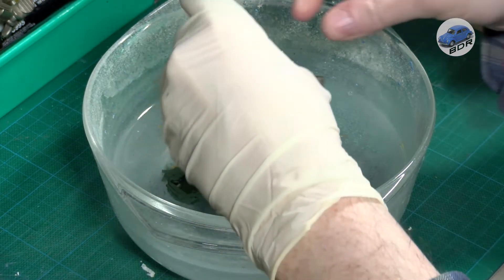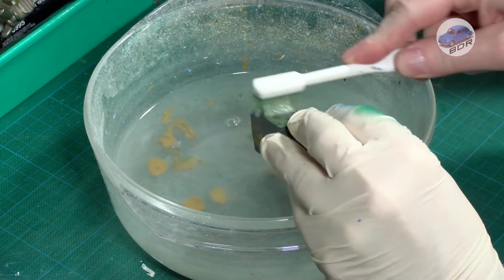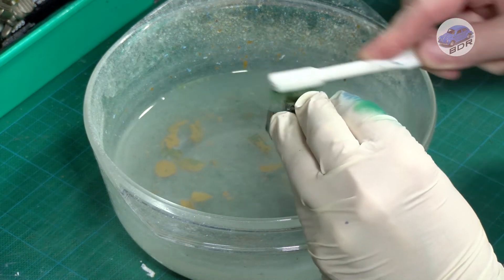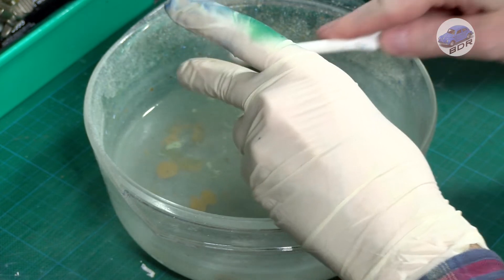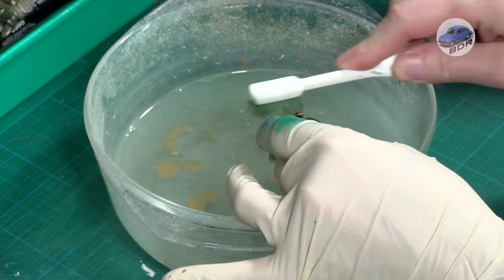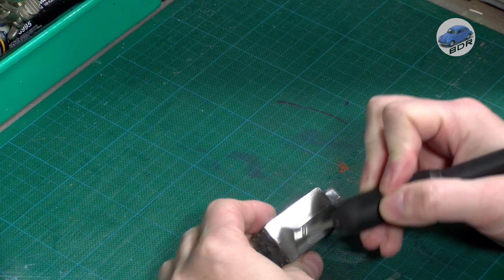Notice the beige layer underneath the green. I don't know whether this was a primer for the green paint, or if Lesney first painted these models in beige before deciding to redo them in green. Top and bottom are wire brushed to prepare the model for painting.